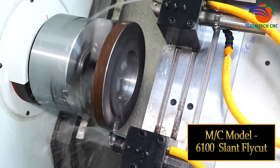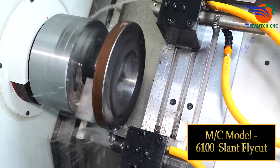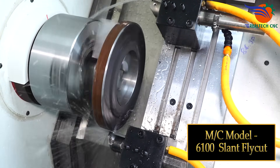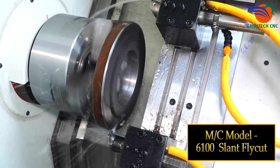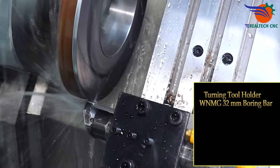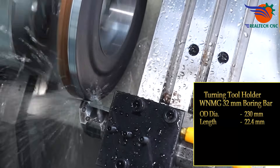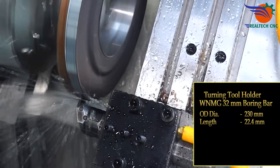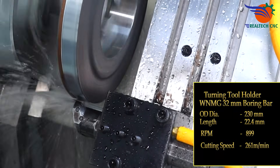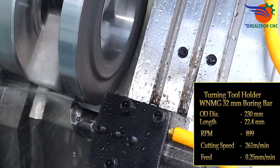Machine model 6100 slant fly. Turning tool holder WNMG, 32 millimeters boring bar, OD diameter 230 millimeters, length 22.4 millimeters, RPM 899, cutting speed 261 meters per minute, feed 0.25 millimeters per revolution.